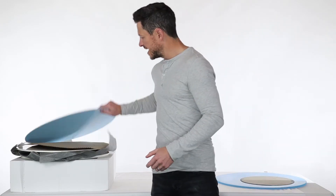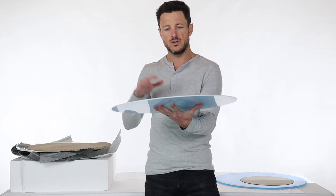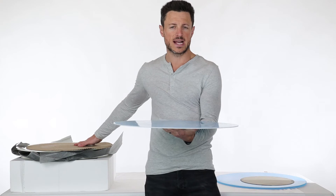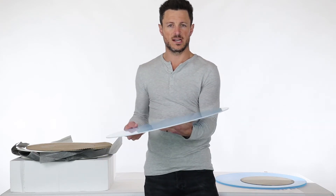The next thing that we have is a white acrylic top. This will be used sitting on top of the platinum turntable, just to cover up the turntable platform that's built directly on. And again, protective film — if you remove this, it'll just be a solid white color.